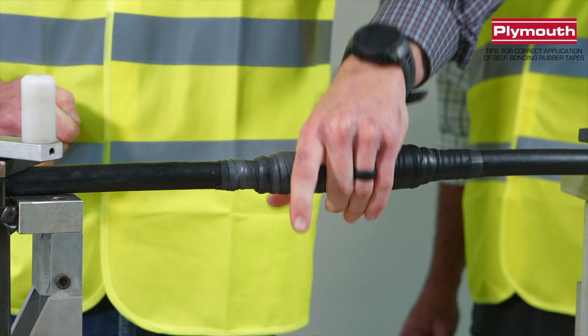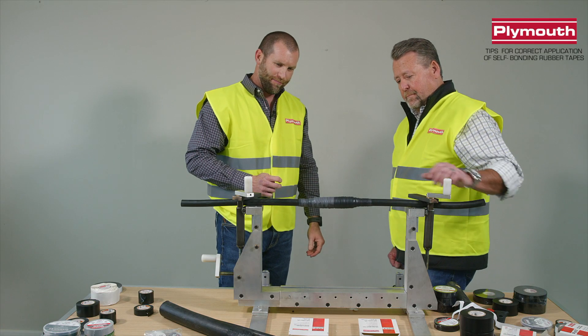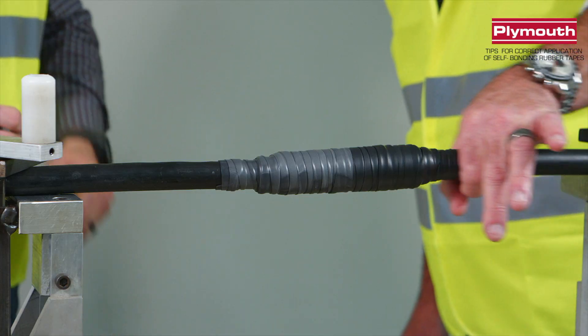Nice easy pull. Tuck it in, make sure it's tucked in. You're looking for that nice tapered transition.